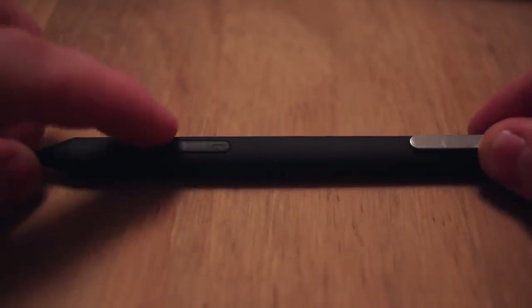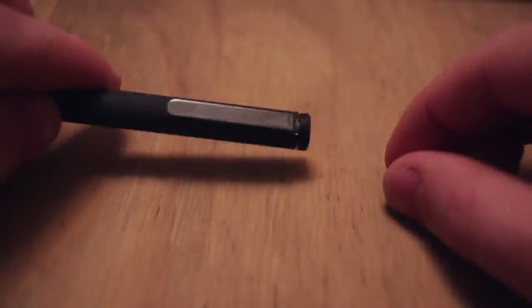First of all, for fairly obvious reasons in that this is a pen that works with multiple tablets, there's no actual magnet inside which clips it to the edge of the Surface, which the standard Surface pens do have. Secondly, there's no eraser on the tip — to use the eraser you have to use the second button on the pen, with right-click closer to the nib and eraser further away from it.